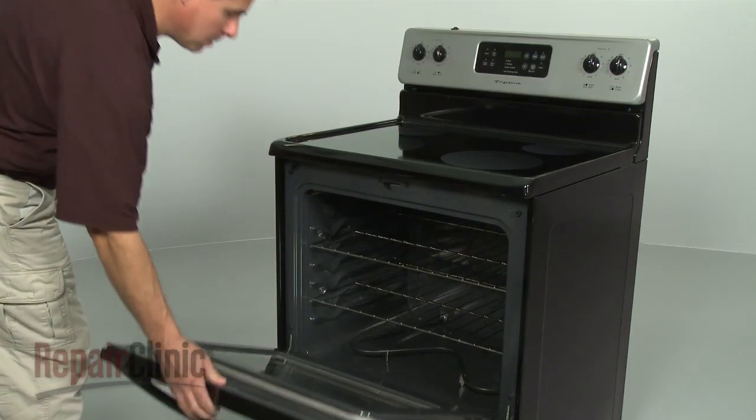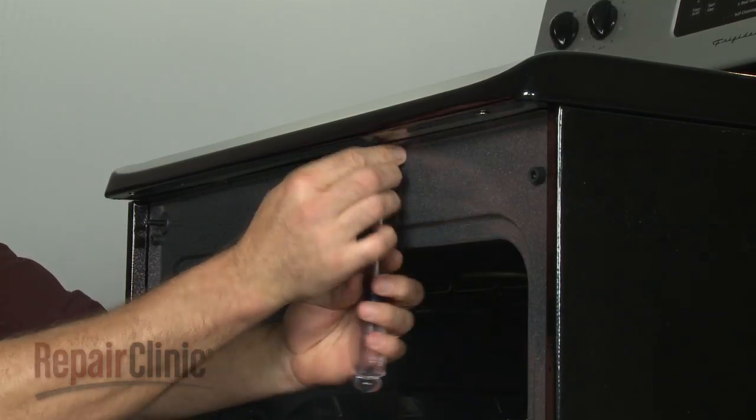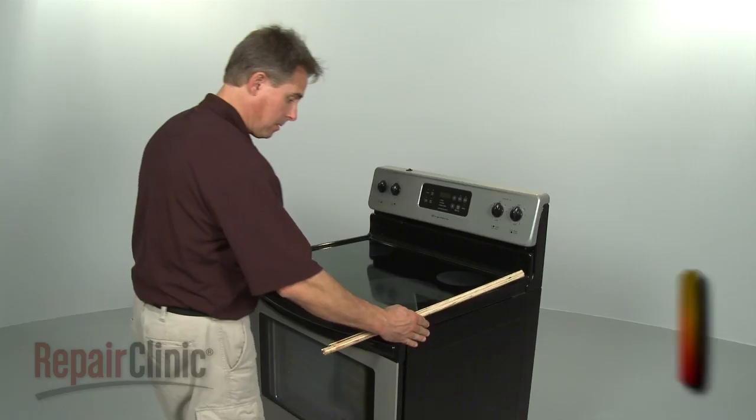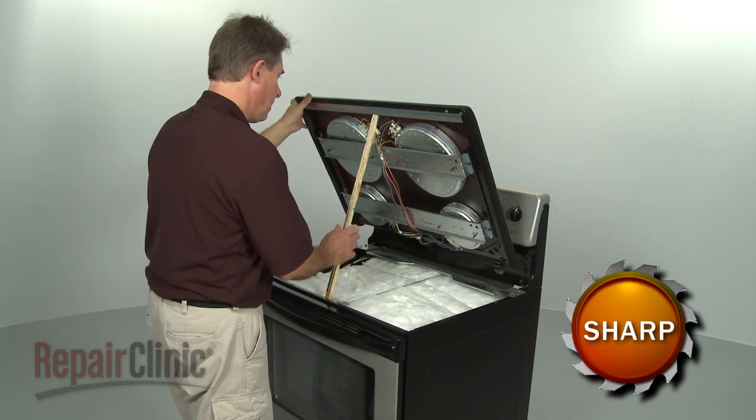Your first step is to open the oven door and remove the screws securing the main top. Once the screws are removed, close the oven door and lift the main top up. Use a sturdy object to support it.